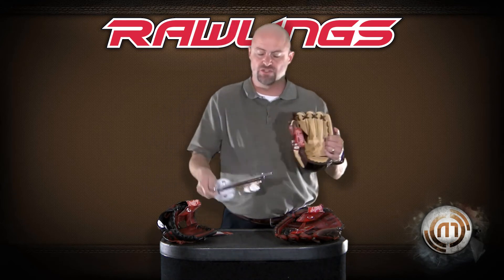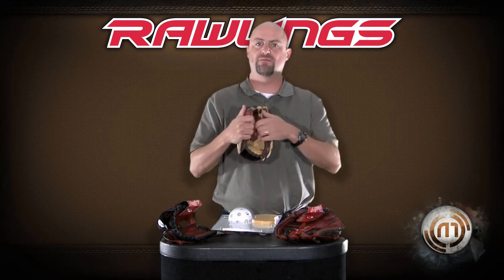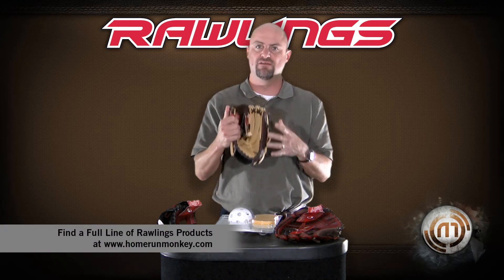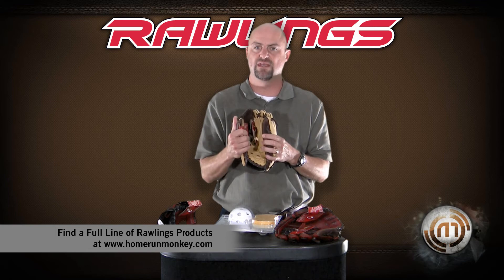It's a very good tool to use. You put the ball in and you strap it in. When you're not using it, it helps form the pocket in a rounded manner so that you don't stick it under your mattress or anything like that. Keeps the pocket nice and round. All of these items are available exclusively at Monkey Sports.